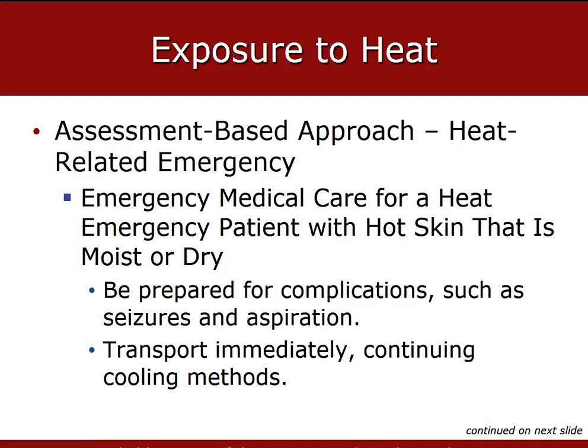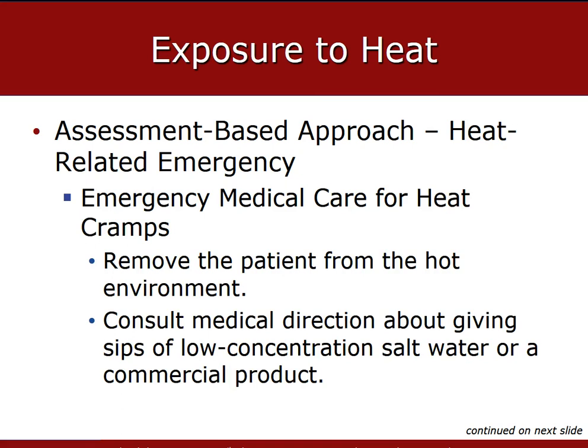Transport immediately, continuing to administer oxygen and cooling methods during transport. Always transport a hyperthermic patient with hot skin — whether moist or dry — as these patients always need further emergency care. Consider early ALS intercept. Consult medical direction before giving any patient a sip of low-concentration salt water at the rate of half a glass every 15 minutes. If possible, use a commercial product such as Gatorade with low glucose content, like Powerade Zero. Salt water is made by diluting one teaspoon of salt in one quart of water; do not give the patient salt tablets.